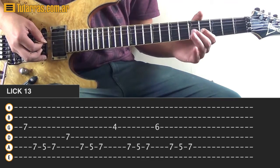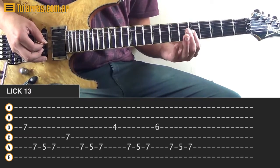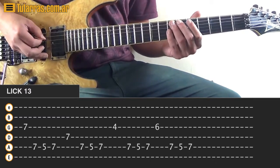And now we're going to go to 4 of the G string, and we're going to do 7, 5, and 7, and then we're going to go to 5 of the G string, and 7, 5, 7.